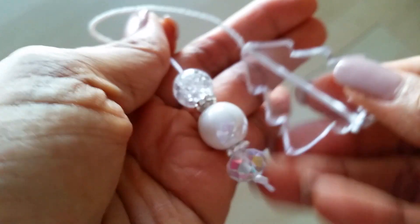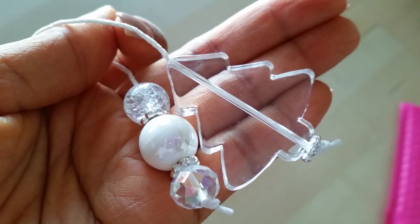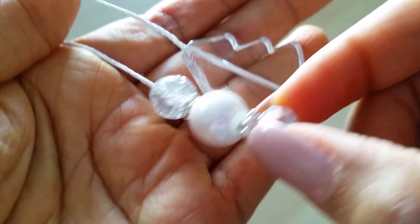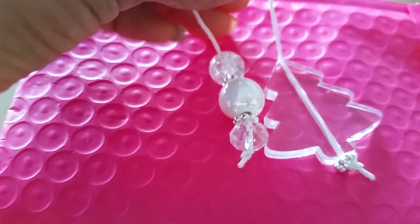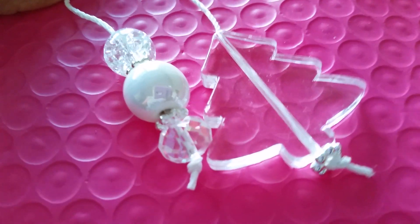The next one — I really like this one. This one has the clear Christmas tree and it's a little bit bigger than the other one. She has some more of those holographic crystal-type beads on this one as well.